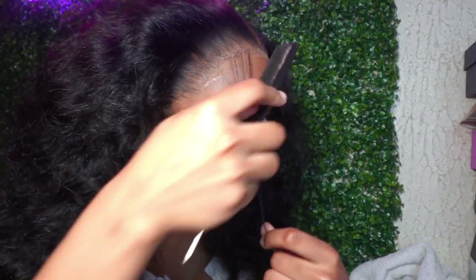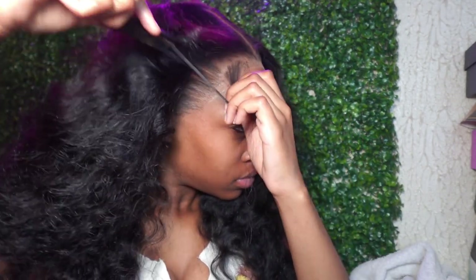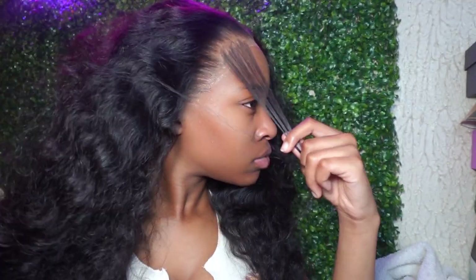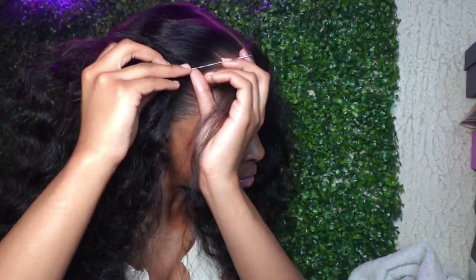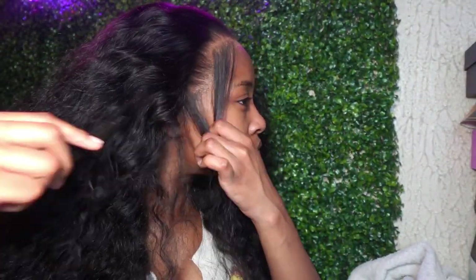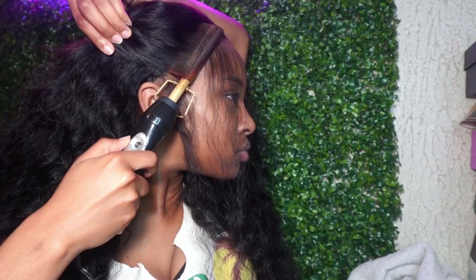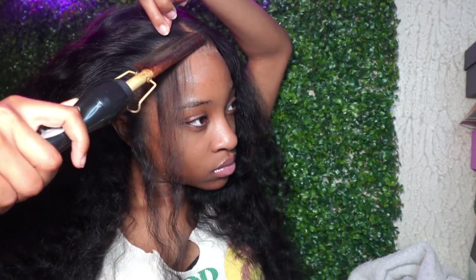The next step is baby hairs. I'm not going to lie — this is like the hardest thing for me when it comes to wig installs. I am not good at baby hairs; I struggle every time. Do not depend on me to give you a baby hair tutorial. I was literally struggling with my baby hairs for an hour. You're going to see me struggling. After all that struggling, this is how much I pulled out. I'm combing my hair back so it won't get in the way.